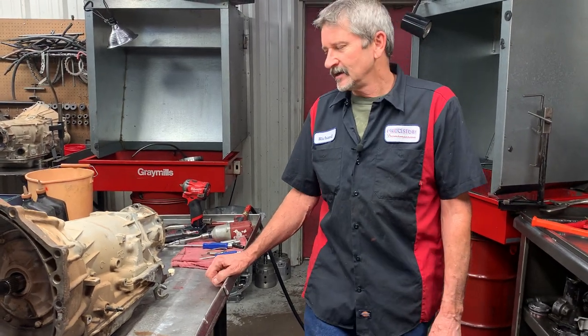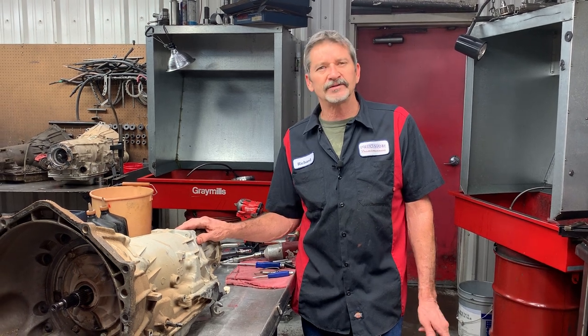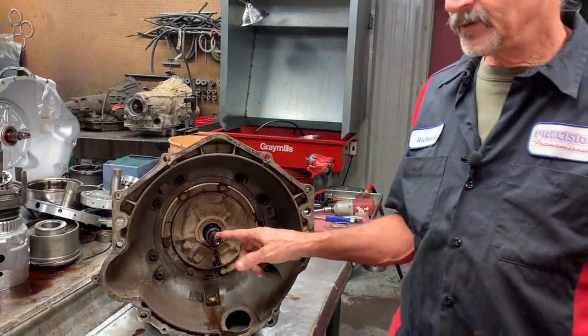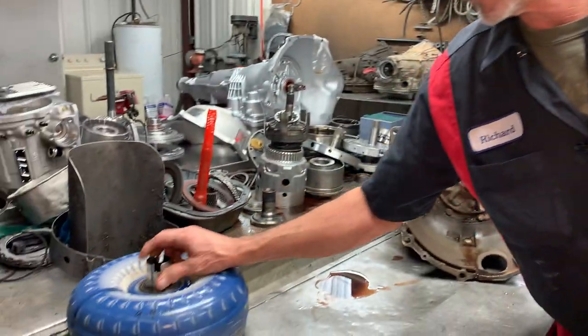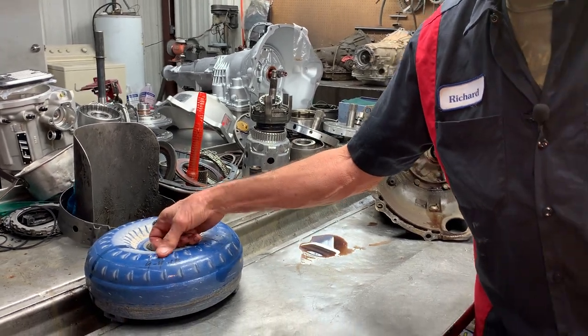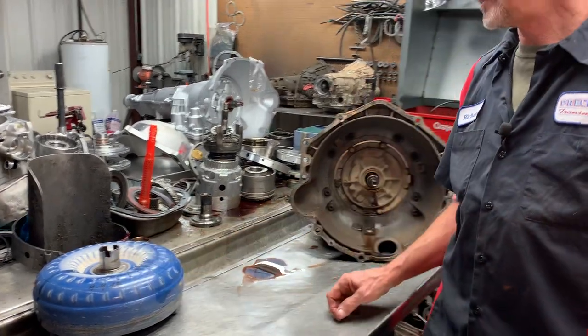This is Richard back at ya. Today we've got a 98 Chevy pickup that came in with a 4L60E in it. It's got the early design input shaft and the early converter. It looks like this tranny was probably done back in '94 or '97, something like that.